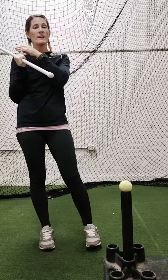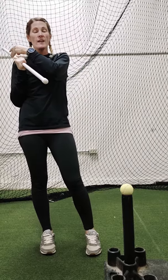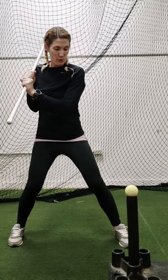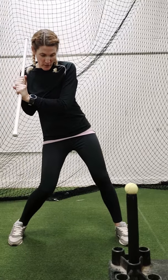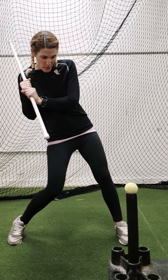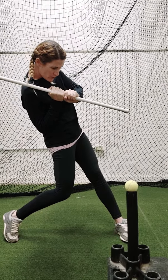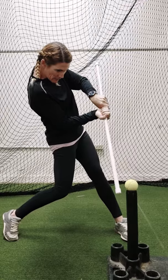What you want to focus on is staying connected as long as you possibly can. I want you to go through slow first. Stretch the hips, stretch — my shoulders are turning out. Right as I get fully turned, you're going to snap and hit that ball right there.